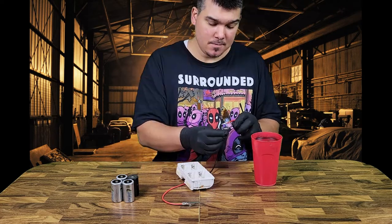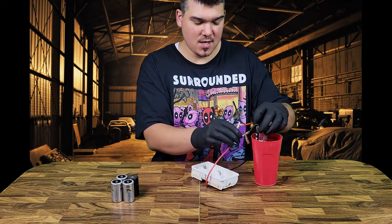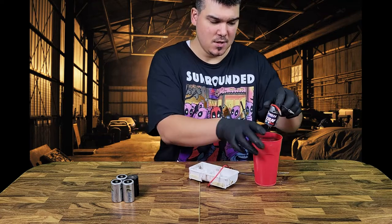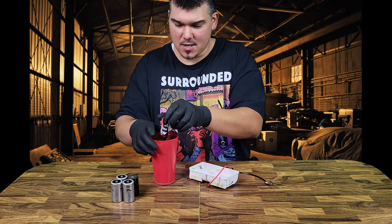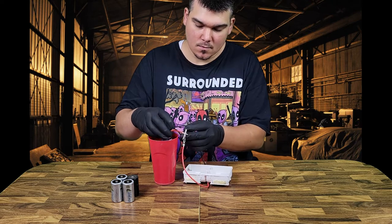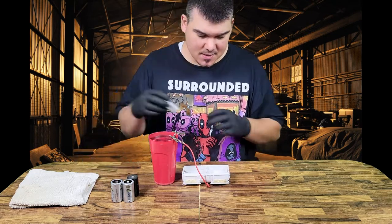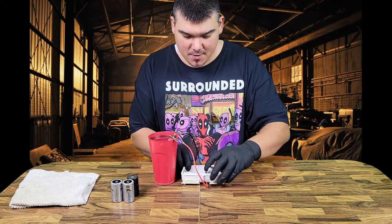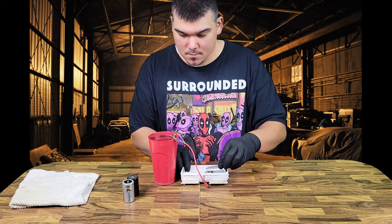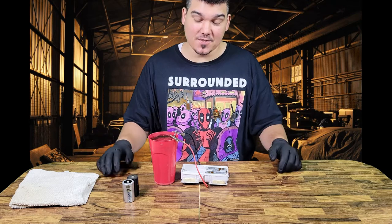Let's get right to it. This is kind of what I was talking about with getting the leads so they don't touch. Maybe I'll actually add it to this side — I believe this side is the one that's hooked up. We will find out here. There we go. These batteries are almost all gone.